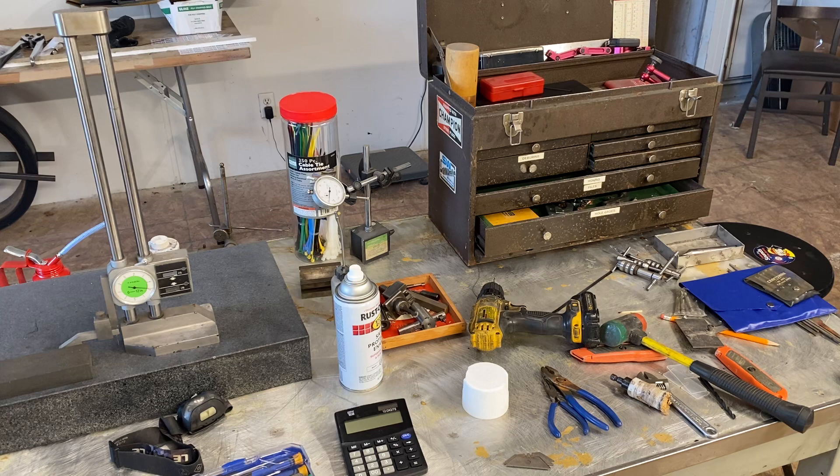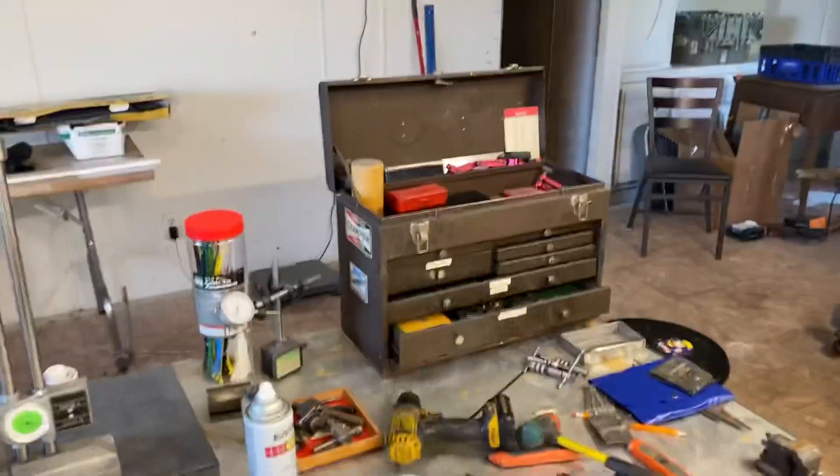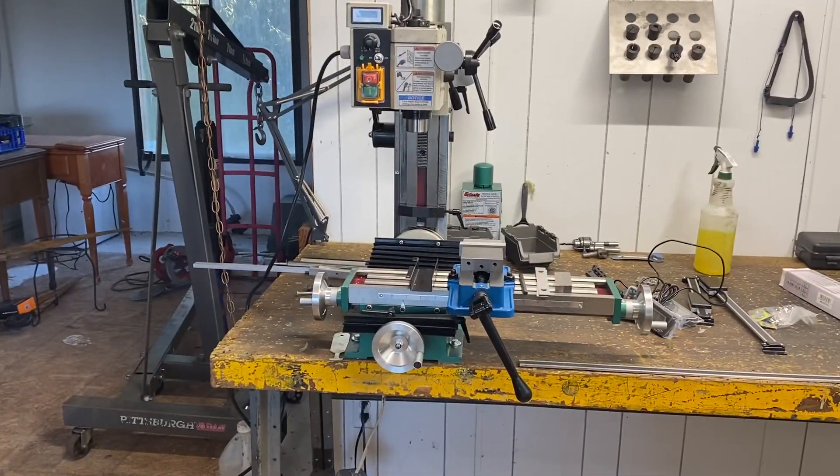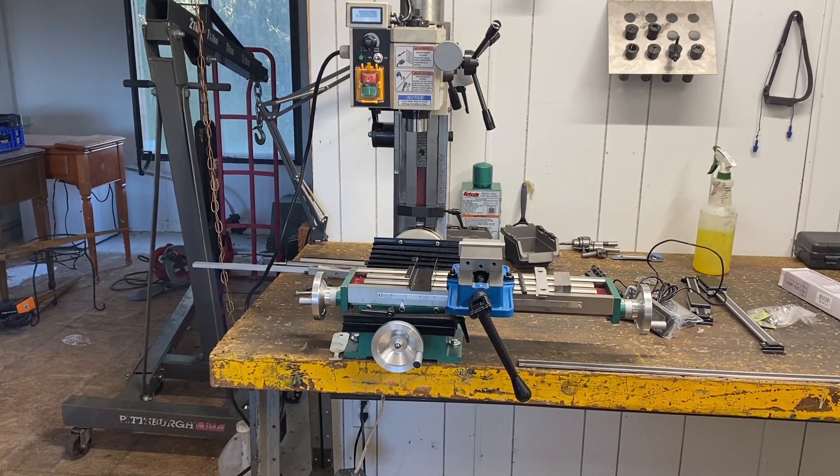That's the basic plan as it sits now. I'm just getting ready to jump into this DRO installation project. I'm going to have to make some mounting hardware to get the scales onto the machine, but I'm looking forward to tearing it down, getting the scales on, and getting it to where it's really accurate so I can start making stuff. Anyway, Eric with Secondary Machine — I'll talk to y'all later.